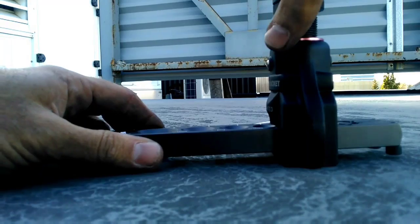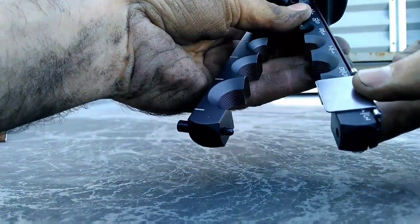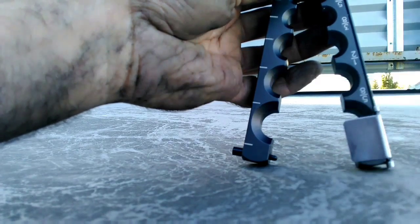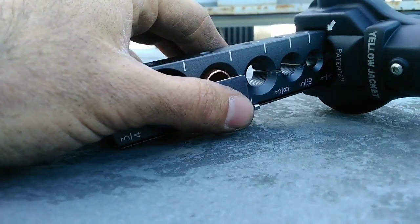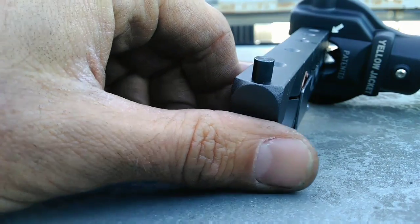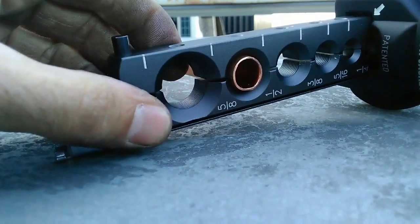First thing we're going to want to do is slide the flaring yoke all the way to the back and open up the tool. Now this piece here is a guide. Basically you want to slide this over the size that you're flaring and use that as a guide. So once you have your pipe in place, you run your guide over top of the pipe. You basically want the top of the pipe to be touching the bottom of the guide. Once that happens, you can close up your block and move the guide out of the way.